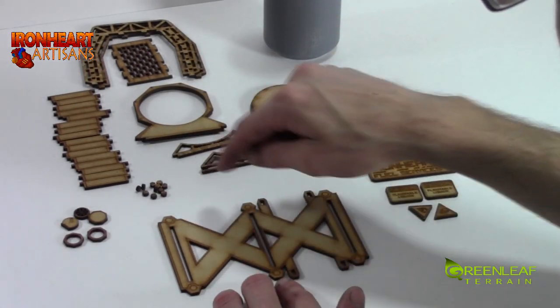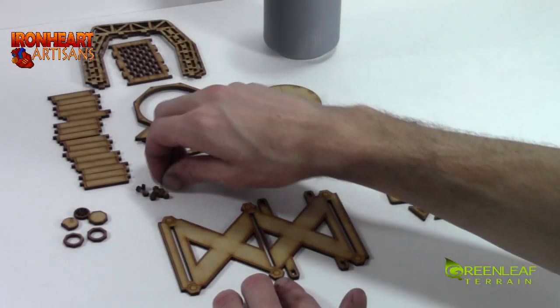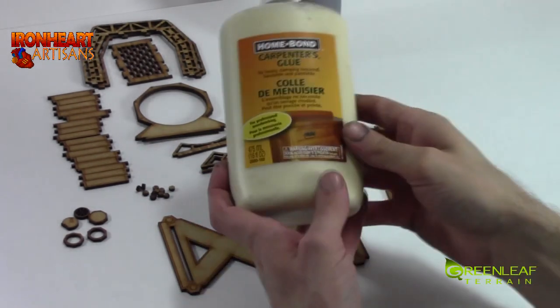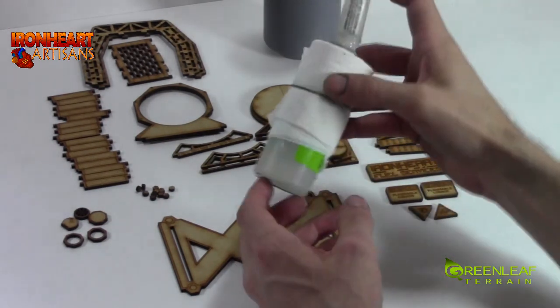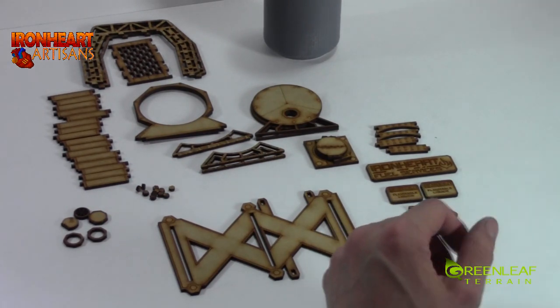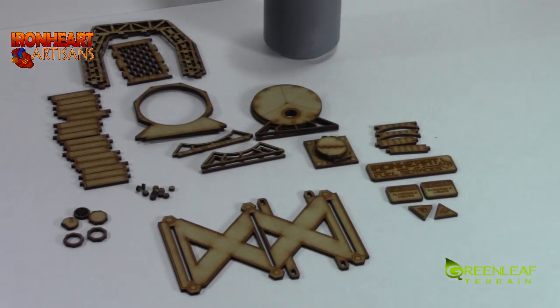There are all of these little markings and they are for your reference. To build this up I just use some carpenters glue or wood glue, and I found that attaching the can was better with some super glue. I just have my glue off to the side and I'm using a paint brush to apply it.